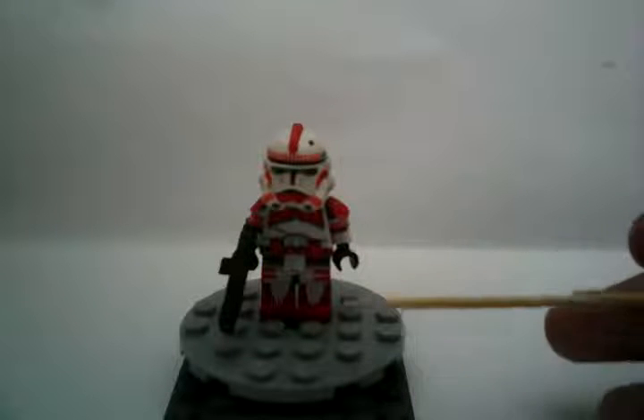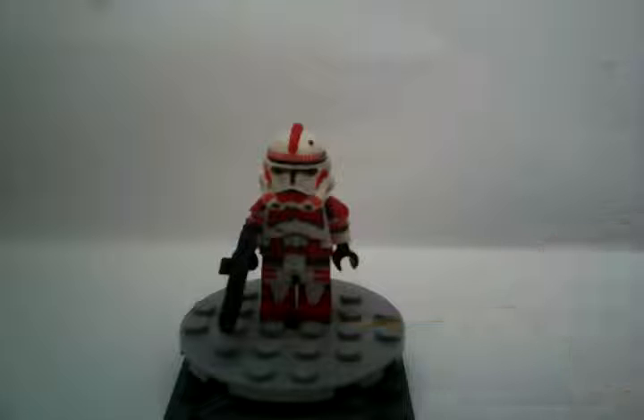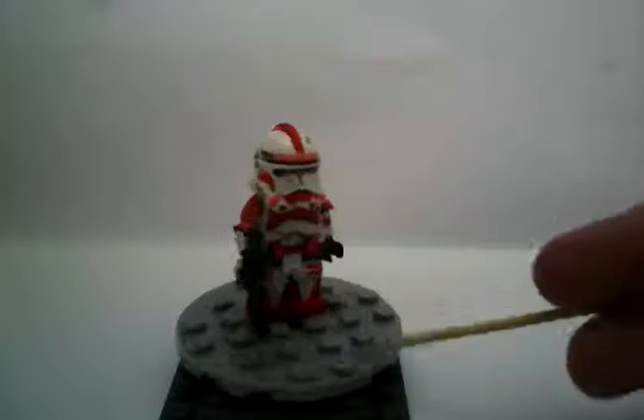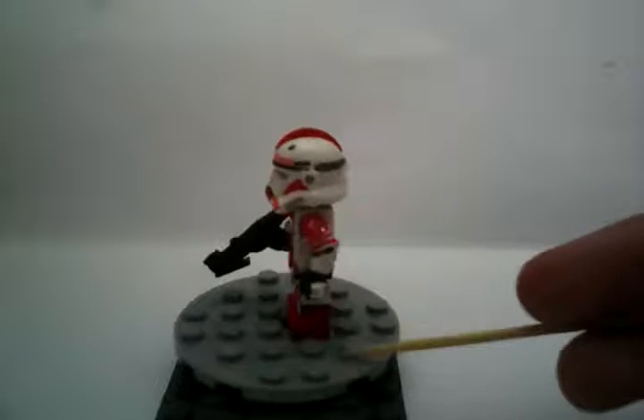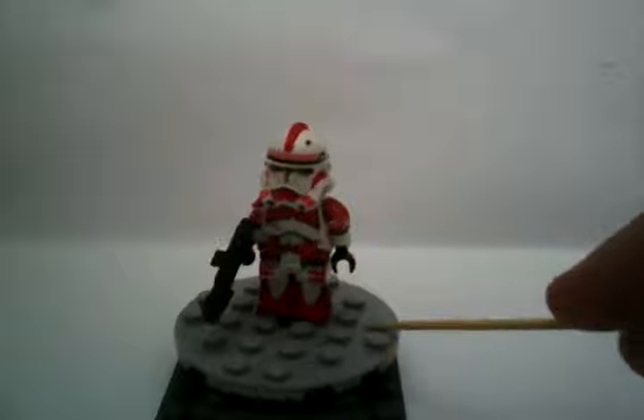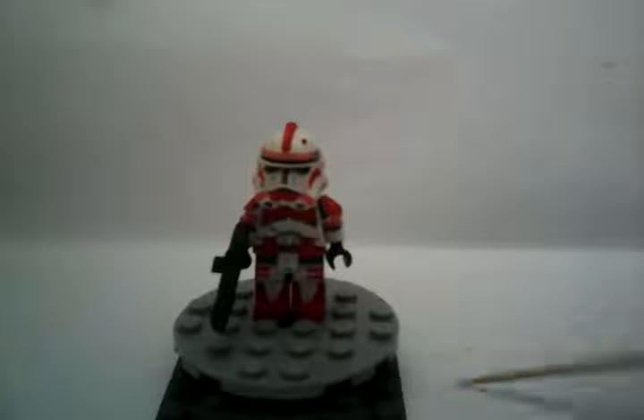I bent the knee pads. I forgot to mention that on the 212th Attack Battalion clone that I bent the knee pads, because I kind of like that idea — it makes it pop out a bit more. I don't know why I didn't do that a while back, but it works very well.